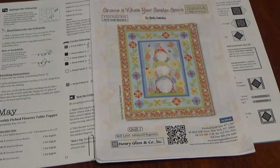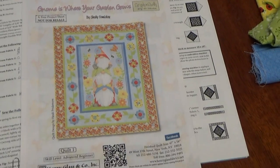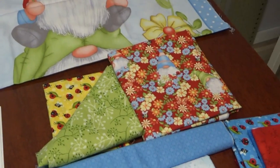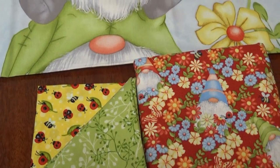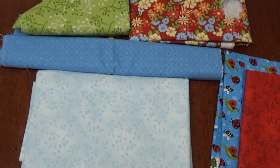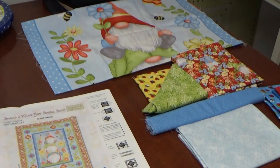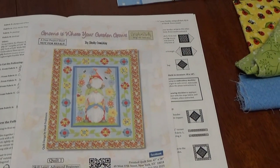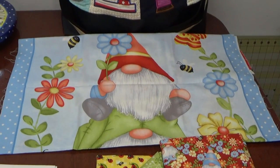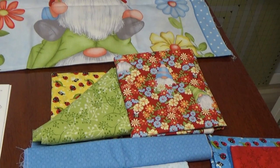This is for May, and the fabric I chose came from a kit I've had for a long time called 'Gnome is Where Your Garden Grows.' I picked it up at my local quilt store. The kit contained a panel, a couple of pieces from the line with ladybugs and little gnomes, and some other pieces added by the quilt store. I'm probably never going to make the quilt as shown, so I'm going to harvest some fabrics from it and keep the panel for a panel quilt.